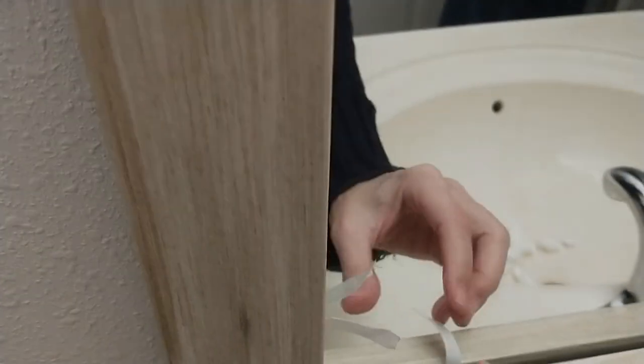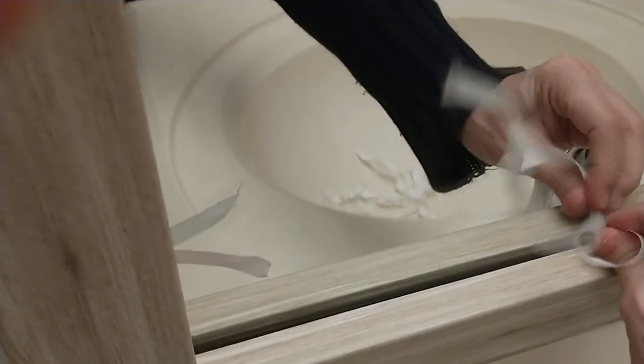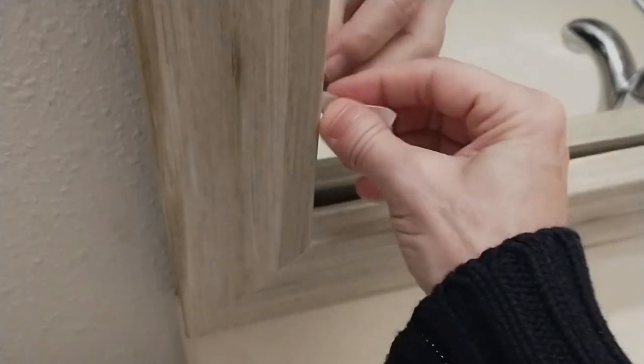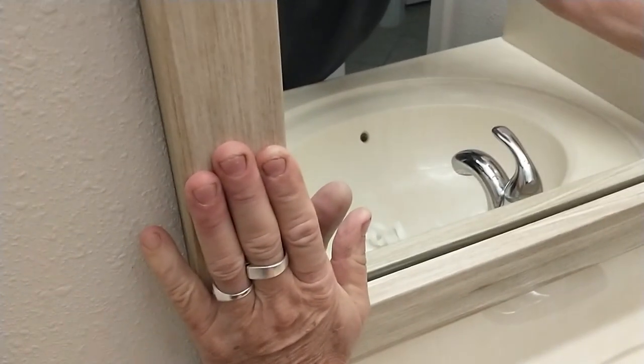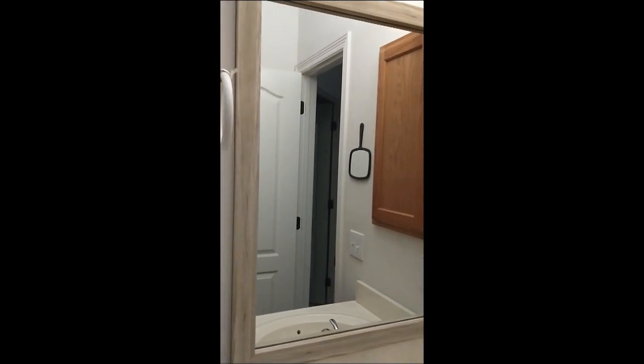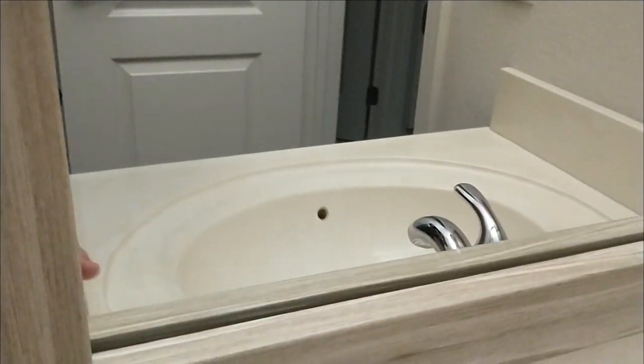Now we have our frame in place. We just pull the tape backing and do that for all four corners. Firmly press the mirror on all four corners. And there's our finished product — the damaged area is completely hidden.